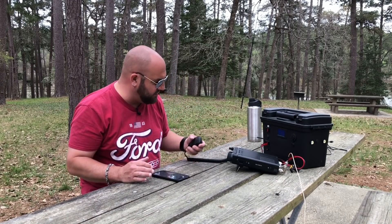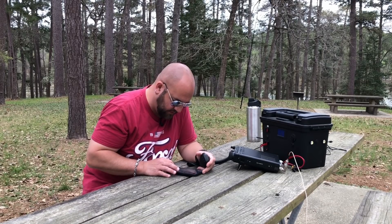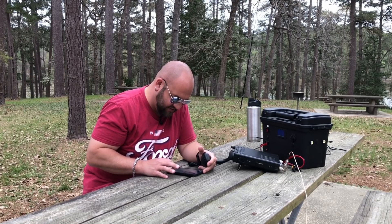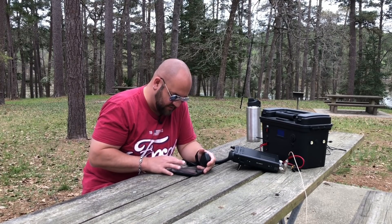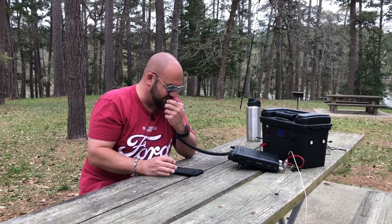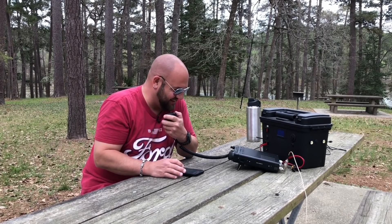SWR meter's barely moving, so I think we're good. I think we have a winning combination here, boys and girl. FHS — HI-O4 FHS. AB4BA — hey, I like that call sign. You're solid 5x9 here in Texas. Roger, 5x9. You're also a 5x9 here in Denver, Colorado. QRZ?